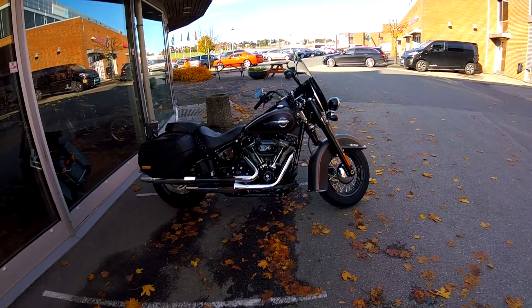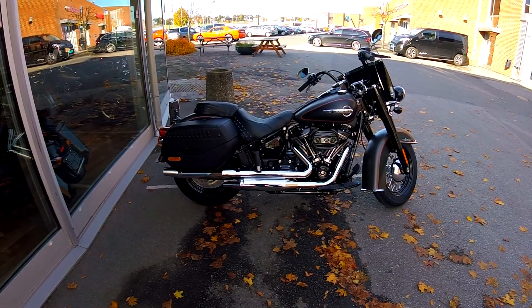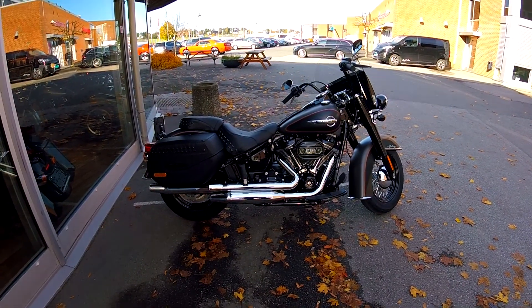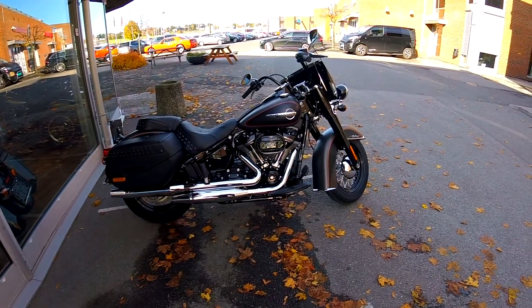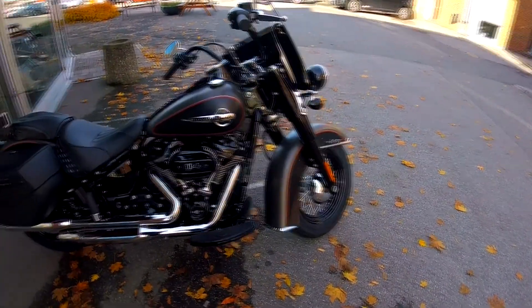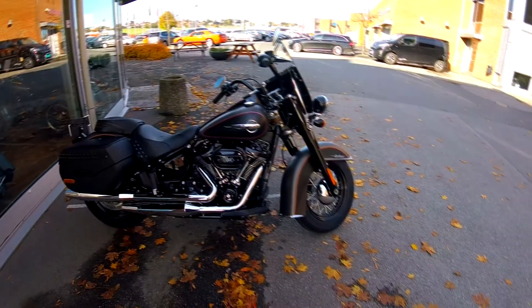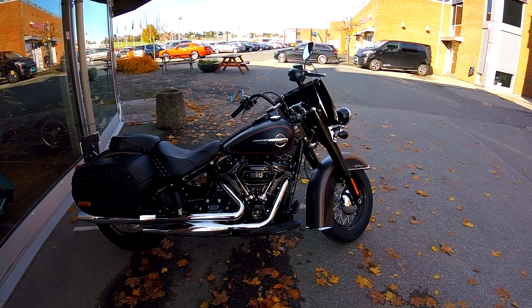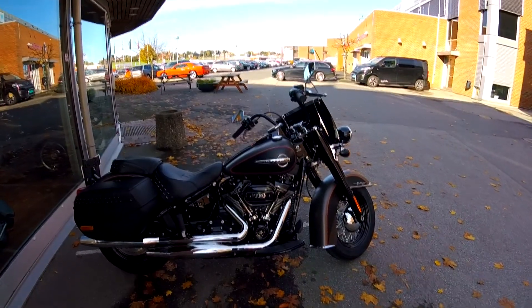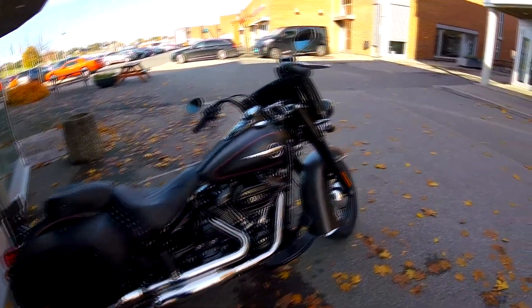114 cubic inch is 1868cc. The Softail frame is 32% lighter, which means the Softail Heritage Classic is about 330 kg. They also managed to reduce the welds, that's why it's a little bit lighter, and to make it about 35% stiffer. The engine is balanced in a different way, which also reduces vibration. That's the good comment usually on the new Milwaukee 8 — there is less vibration on the motorcycle.